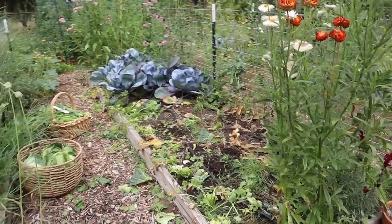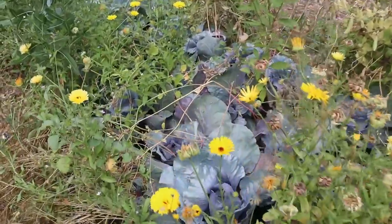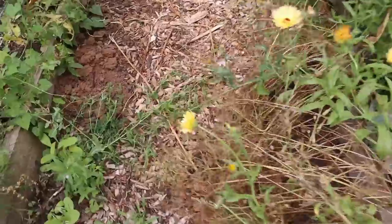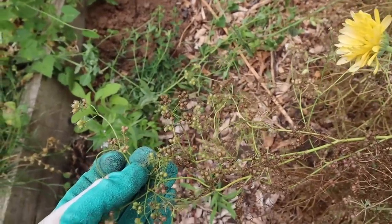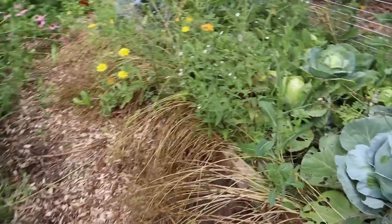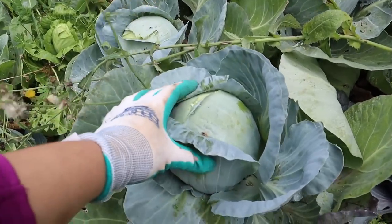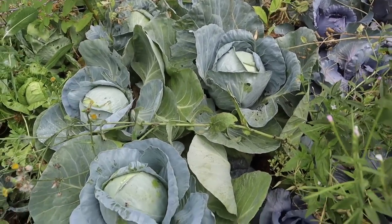Enough weeding — I want to get to something fun. I grabbed another basket and we're going to harvest tomatoes, tomatillos, zucchini, and green beans. I carried the hose over because I want to harvest before I water. The tomatillos, tomatoes, and winter squash patch are not on irrigation. We also have our cilantro here. I don't know if I should wait to harvest it till it all turns brown — that's when cilantro turns into coriander. These beautiful cabbages have very little bug damage and good size.